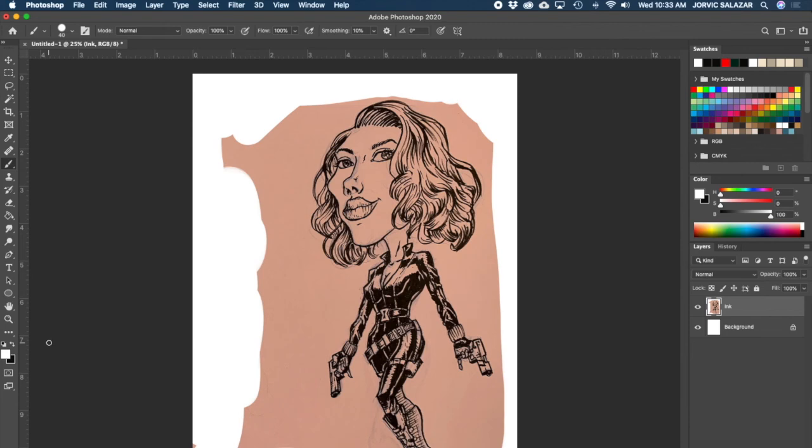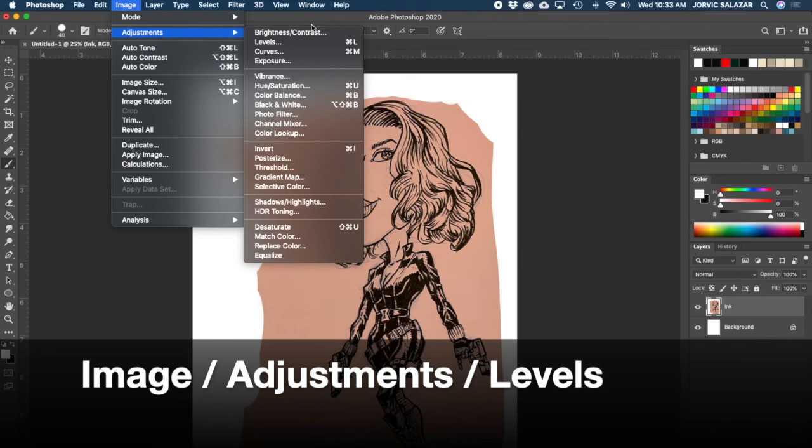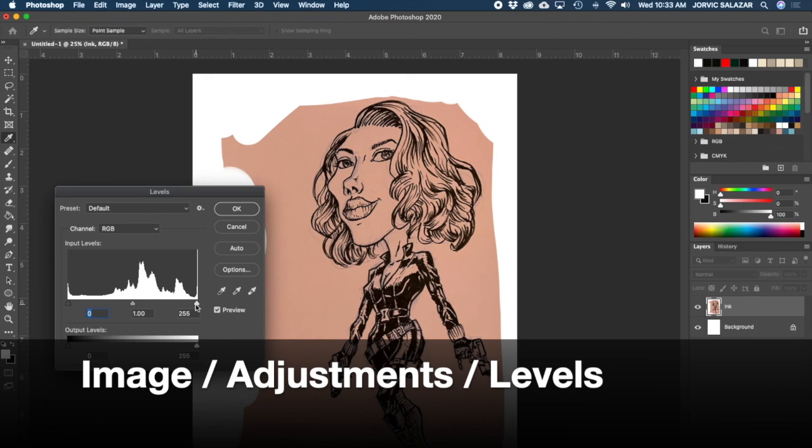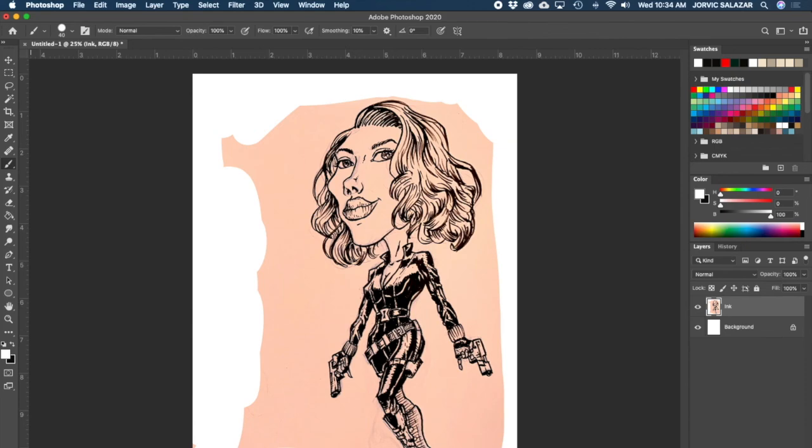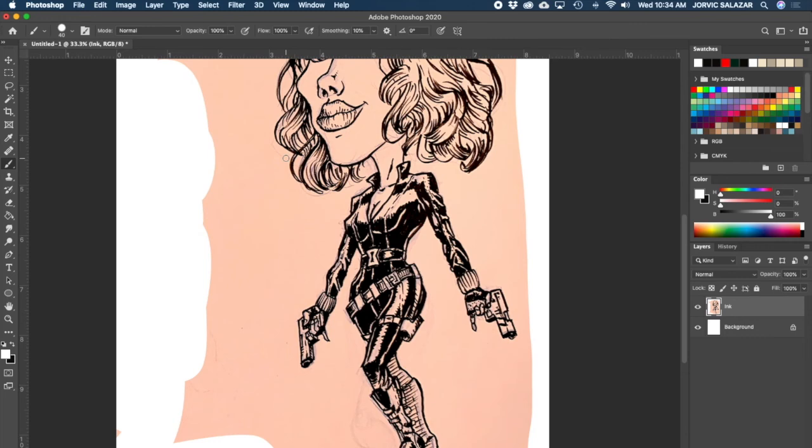Now let's do a levels adjustment: Image > Adjustments > Levels. I'm going to drag this in - you can see it makes it lighter - drag this over - that makes it too dark. So I'll drag the mids to go lighter, trying to get rid of some of these little lines. I can bring the darks in over here to darken up my lines a little bit. That's pretty good. Hit OK.